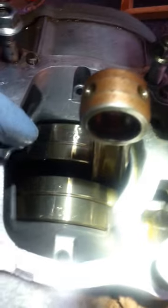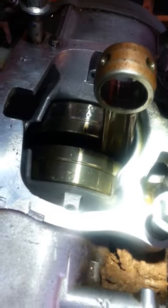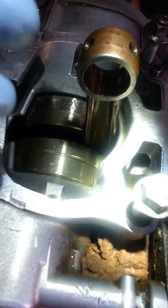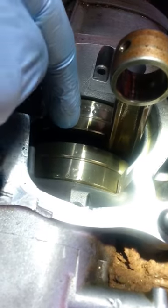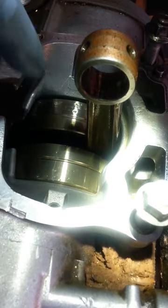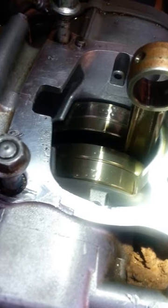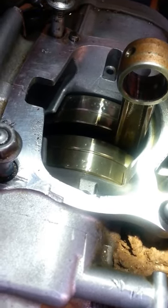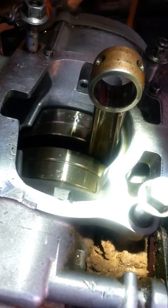Even if you got a circlip that fell down in here by accident, you can get a small extendable magnet and stick it in between there and try to fish it out as best you can without splitting the case. It'll save you a lot of time.